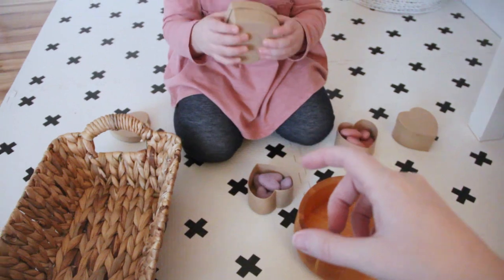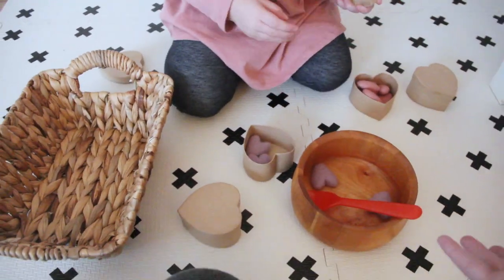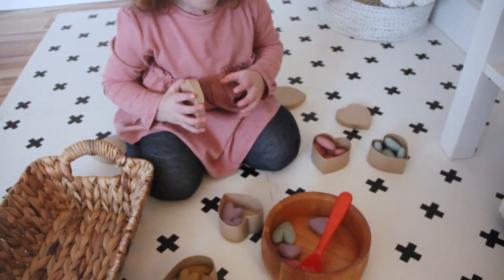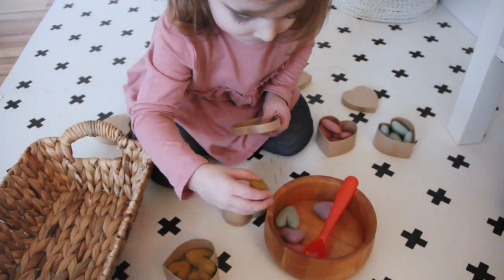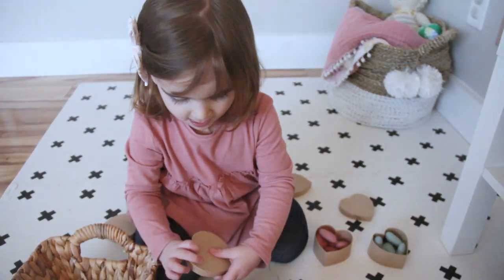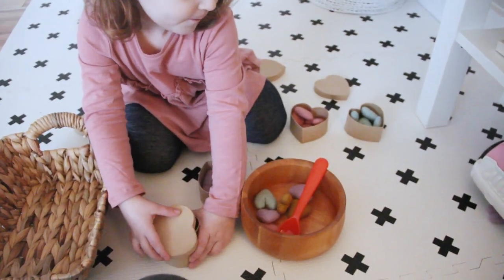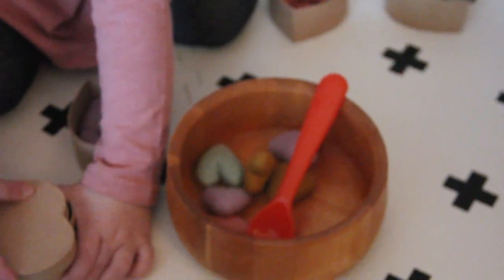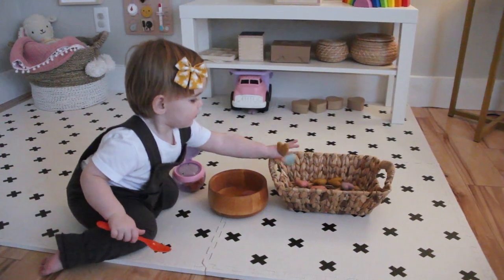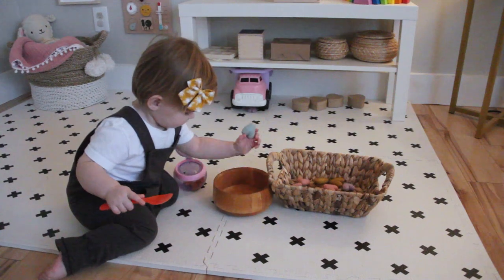So Emerson reads each card — if it calls for two purple ones, she'll put two purple ones in, then one blue one and two yellow. It's kind of like a counting game and also like following a little recipe, because Emerson loves cooking. This is what we call Valentine's Soup — we stir it all up. Charlie personally just likes the activity of moving the hearts from one basket into another.